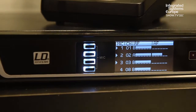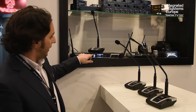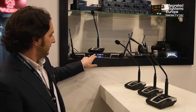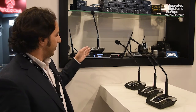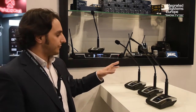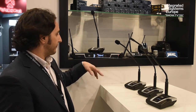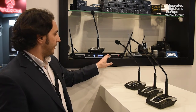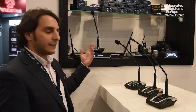All adjustments for each channel are easily done by selecting the channel you want to adjust — number one, two, three, or four — and you get into the menu where you can see the frequency used for each base. You can also access more in-depth settings: frequency adjustment, channel squelch, or run the infrared synchronization again.